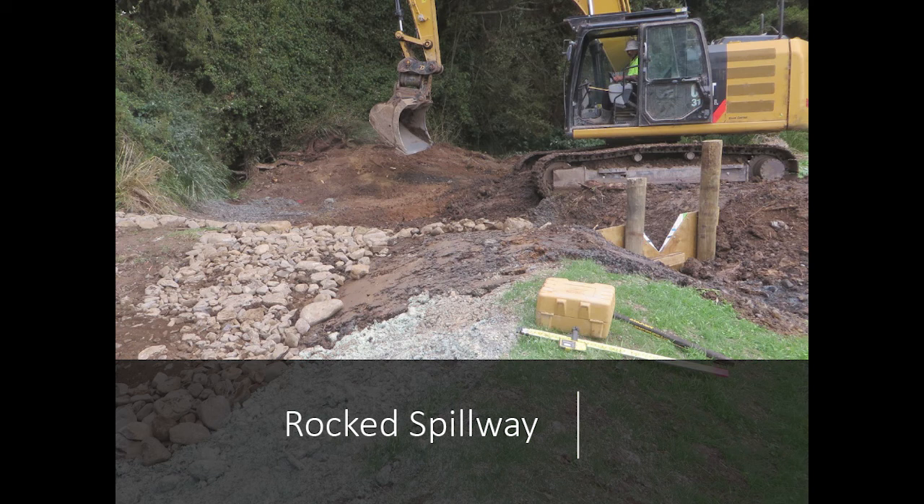I don't think it's going to flow hardly at all unless we get a 100-year flood.